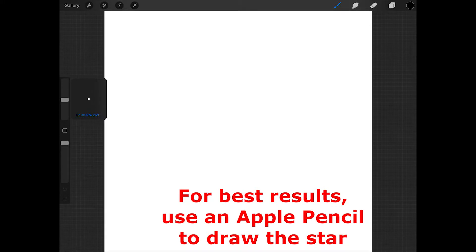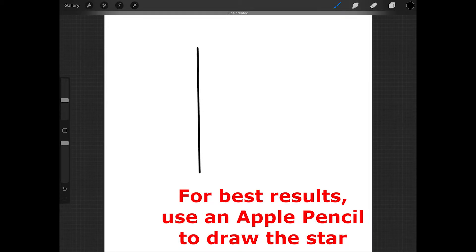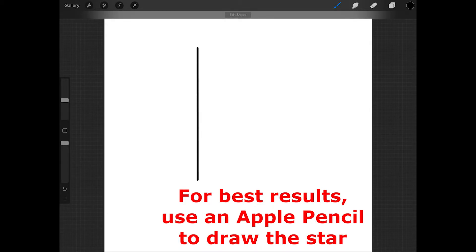Now use the size slider on the side of the screen to set the size of the brush. I'm going to make mine about 20% and then draw a straight vertical line, keeping a bit of space above and below the line. When you're done drawing the line, keep your Apple Pencil or finger held down to create a straight line, and then tap one finger on the screen to make sure that the line is perfectly vertical.